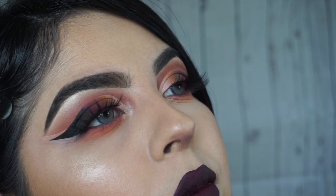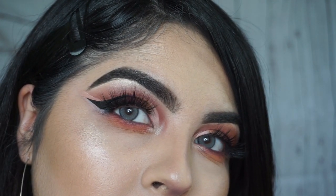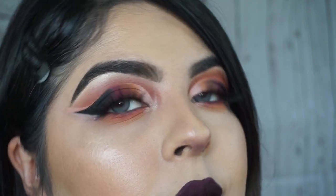Hi beautiful, welcome back! Here I am with another video for you guys. This look is a little bit harder, but I do try to explain step by step so that way you guys can see how I came up with this look. So if you guys are interested in seeing how I did this look or what products I used, stay tuned and keep on watching.